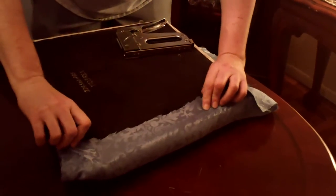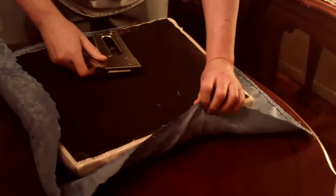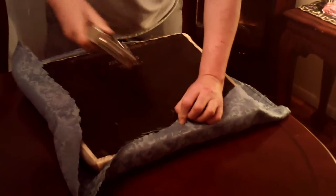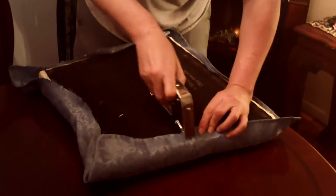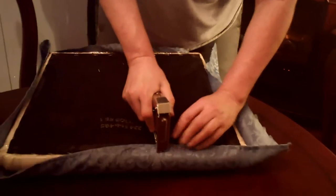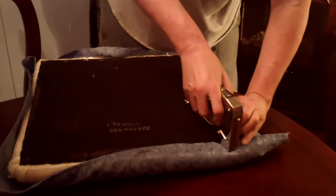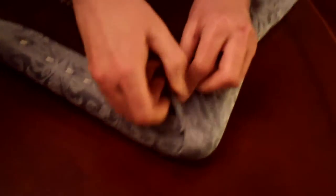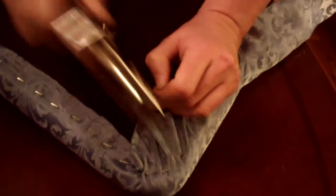Turn it around, pull tight, staple that, go to your other side, pull tight, go to your other end, and pull tight on that. Then what I do is I start stapling here — obviously make sure you pull a little snug on the chair. Then you want to just pull here real tight so you don't have any gaps, and you just continue all the way around.